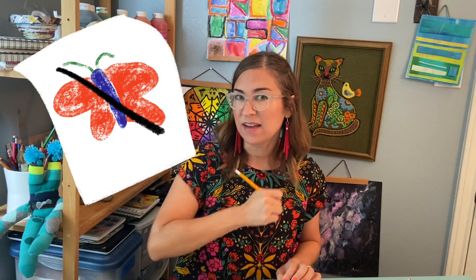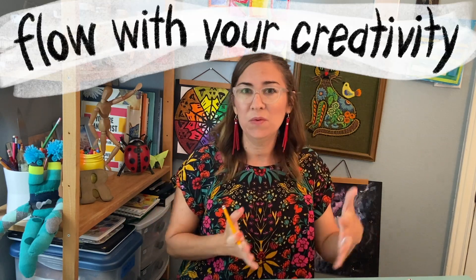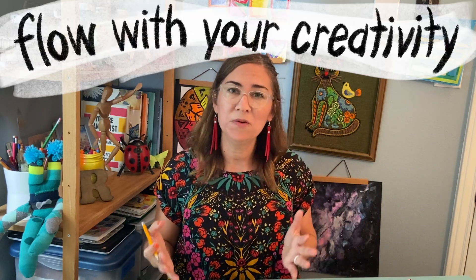A lot of times I'll see students get really, really frustrated with their work. Maybe they make a mistake and they want to X out what they draw, or tear their paper in half, or even throw it away. Well, mindfulness helps you figure out that you don't need to do all those overreactions. If you just treat the mistake like a happy accident or a beautiful oops and just flow with your creativity, then you can end up with something really amazing that you didn't even think was possible.